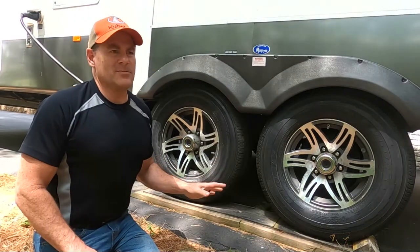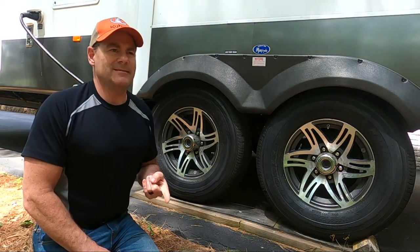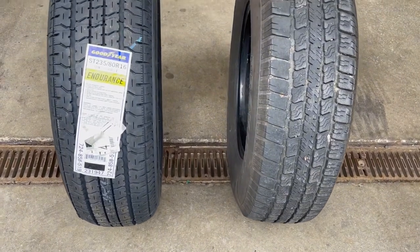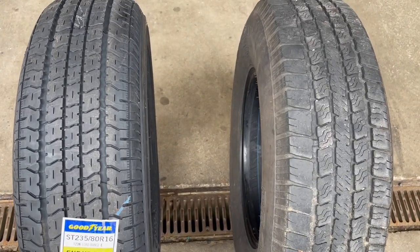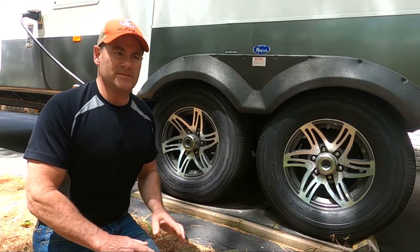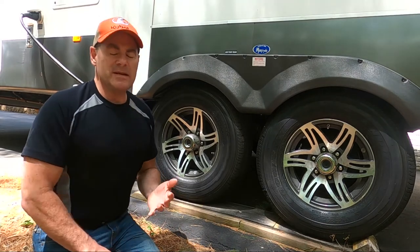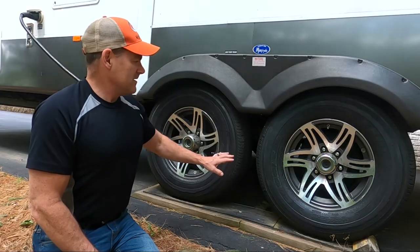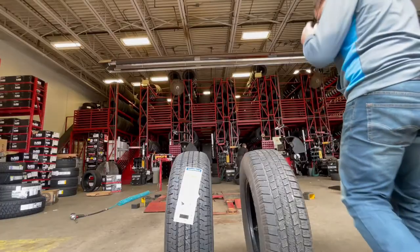So, Goodyear Endurance — why did I pick that? There are a few reasons. Number one, they are USA made. That was kind of a criteria — a theme for me these days. USA made checked the first box. The second thing was the stiff sidewall. I talked about going up to a G-rated tire for its really stiff sidewall. I think that protection from overall speed and hitting curbs makes some sense, and these have a tremendously strong sidewall compared to the tire that was on here.